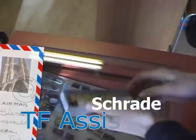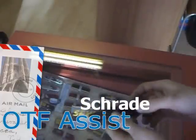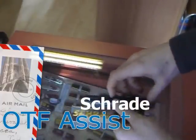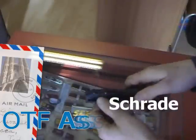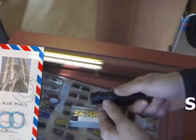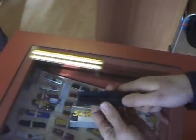This is the new Schrader front-assist knife. On the back side is a strong clip. Here is the safety lock.